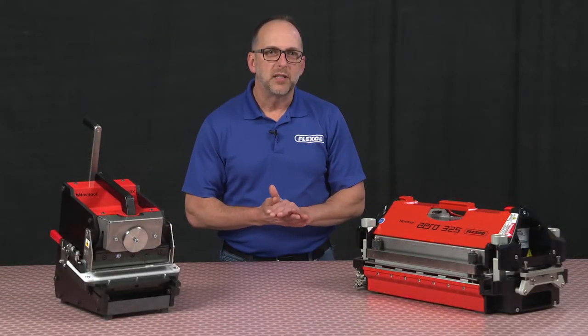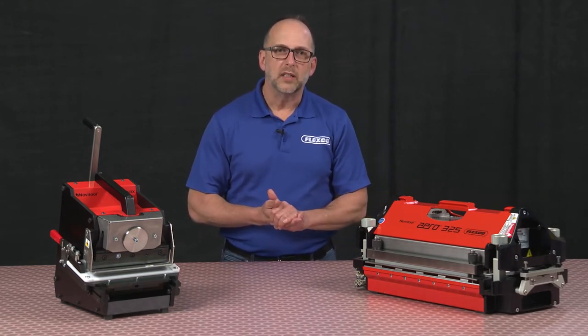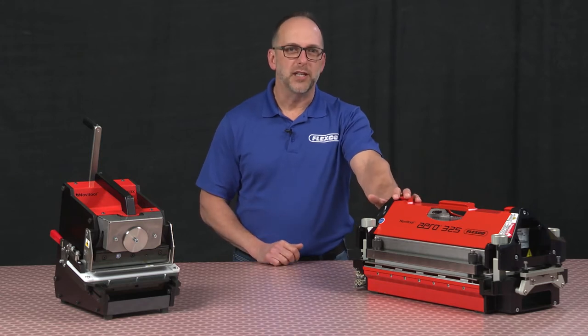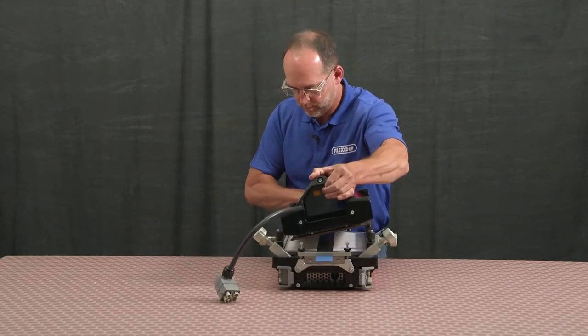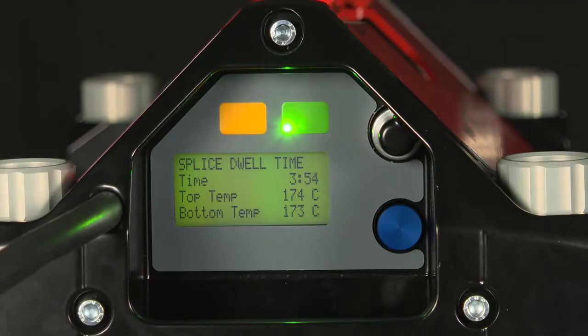Once the punching process is complete, you want to be able to get your belt spliced and up and running quickly, and that's where the Aero 325 splice press comes in. The Aero 325 makes splicing belts that drive live rollers quicker and easier, achieving cycle times as short as 18 minutes — a third of the time of traditional presses.